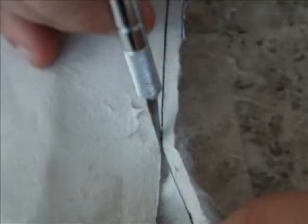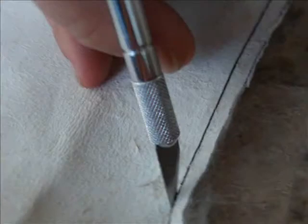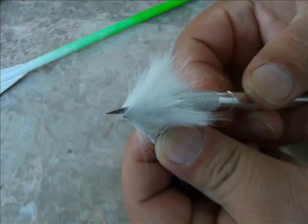Make sure your knife is sharp. Cut your hide from the back side, being careful not to cut off any of the fur. Now wrap your fur around your arrow to get the approximate length you will need. Take a little off at a time until you get the length you want.